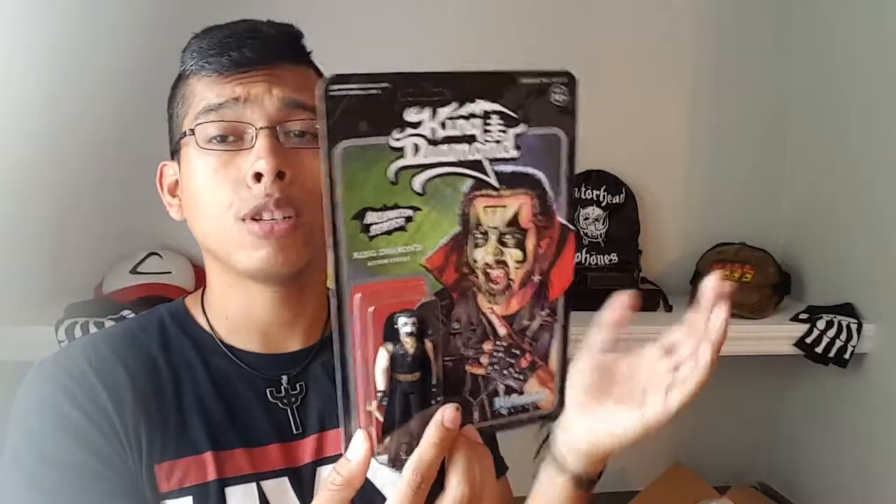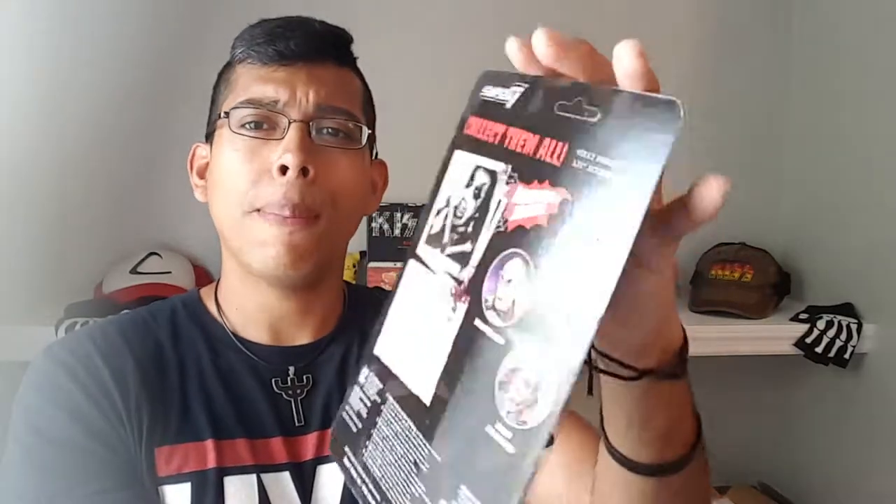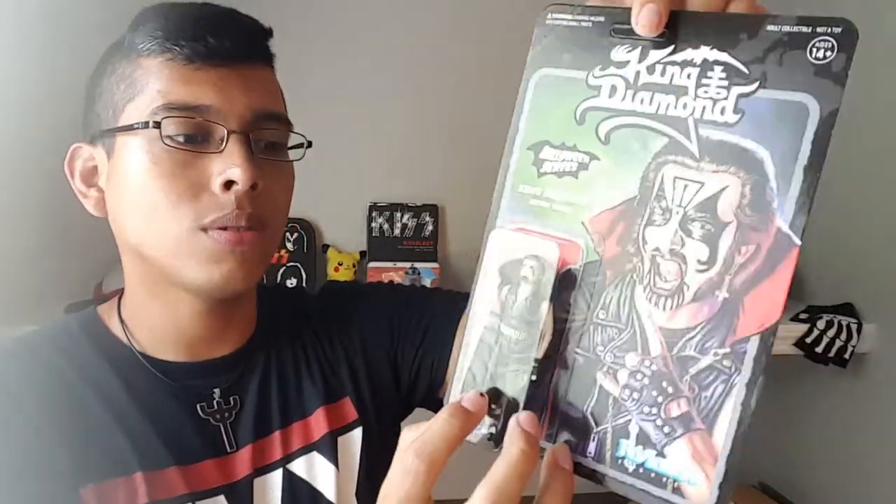This is supposed to be King Diamond modeled after Don't Break the Oath. It looks so nice — just everything, just the packaging. Let me get a close up on that. The card stock in the back is so detailed. The King himself — he's got the makeup, a little upside-down cross. The microphone is like a bone — a skeleton mic. I wish you could put it in his hand, but I can't take him out of this because I refuse. When I get the second one, I'm going to put it in his hand. I hate how it's kind of just there in the back, but I love this thing.